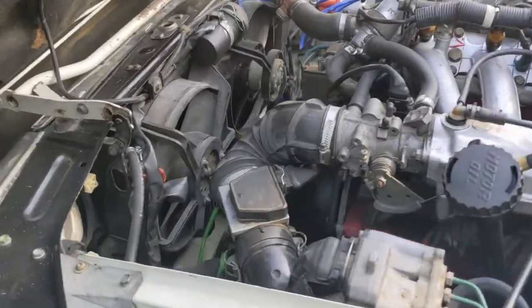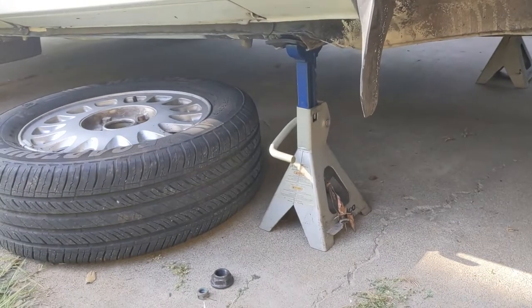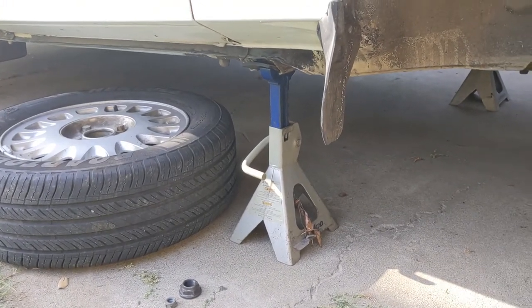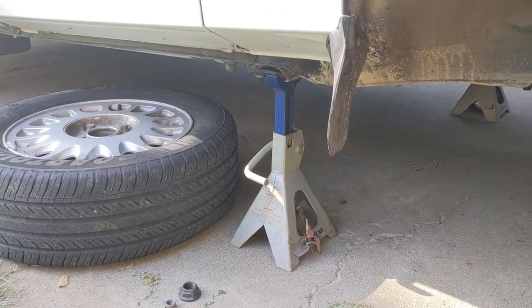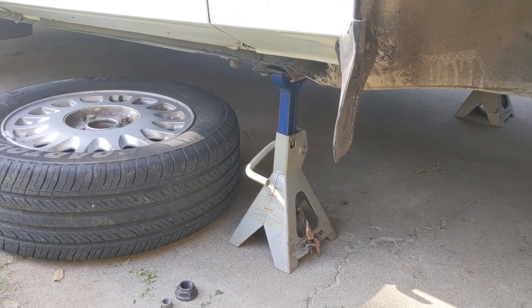Second step: get the car up on jack stands. Jack stands are absolutely critical — do not go under a car without jack stands. These probably aren't the best, but they've been with me for a long time and they have never failed, obviously, because I'm still alive.